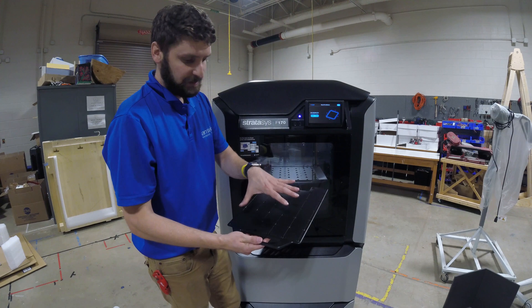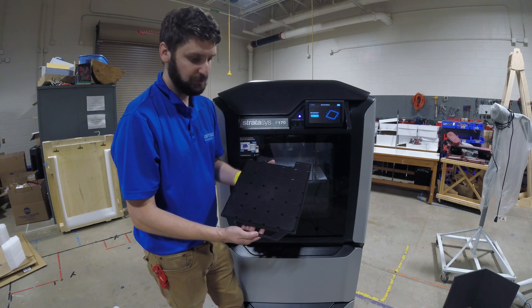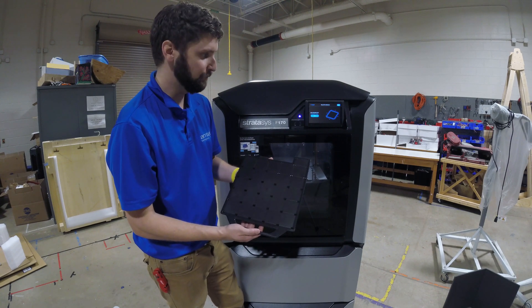This is a brand new build plate, so we don't want to touch it with our hands. We'll put oils from our skin onto the build plate if we do that, and again we'll have problems with part adhesion. The best practice is to not touch the surface of the build plate.